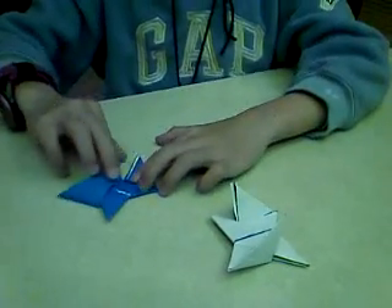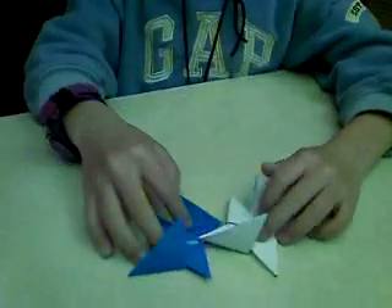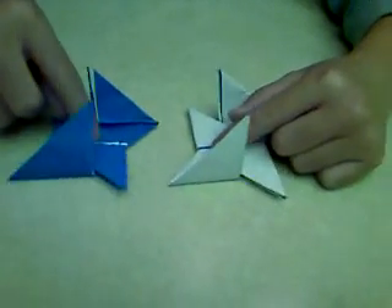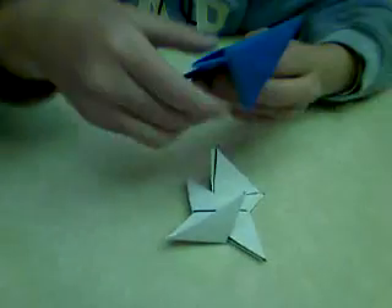So my first step is, you pull the two tabs out of one side on both Ninja Stars, and then you stack them together, like this.